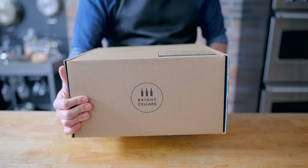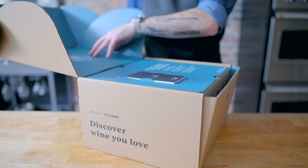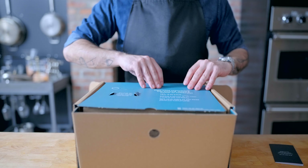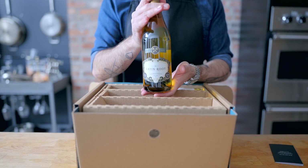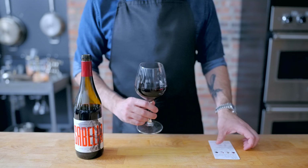This episode of Basics with Babish is sponsored by Bright Cellars, a monthly wine club that matches you with wine you'll love and delivers it right to your door. It's easy, convenient, and the bottles you receive are personalized to your taste preferences. Bright Cellars is offering you 50% off your first six-bottle box plus a bonus bottle — that's seven bottles total. Follow the link in the video description to take the quiz and get started.